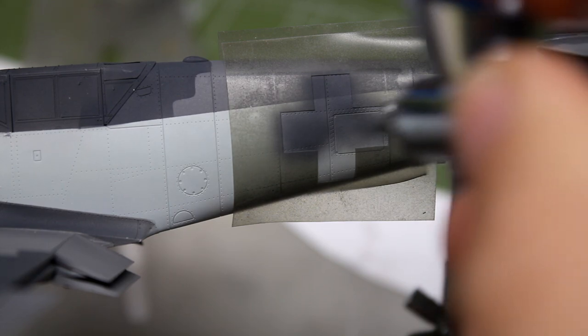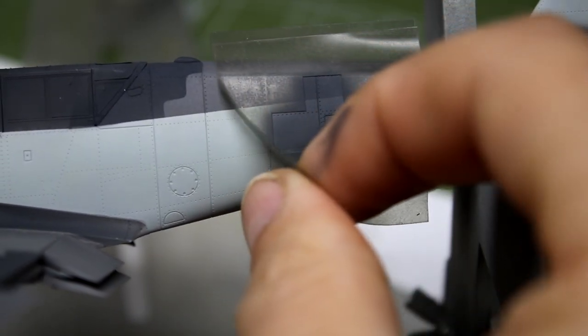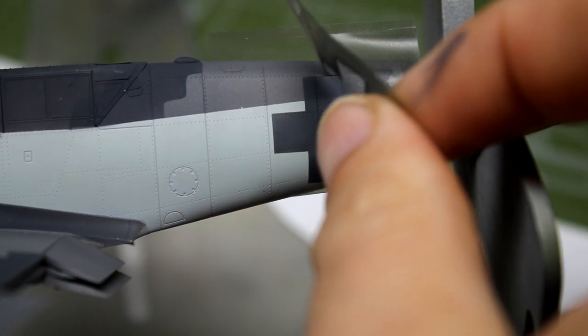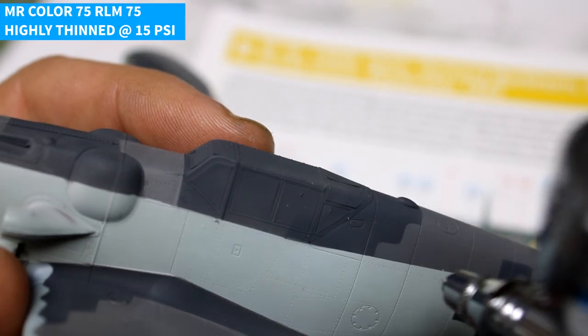One key thing to look out for when building this kit is that the decals do not have the center gray on the German crosses. I simply used my Cricut machine to set up a stencil and used the same color paint as I had on the fuselage. And if you don't have access to a cutter, that's okay — you can just use some tape and a ruler to get the same effect.